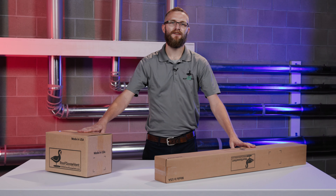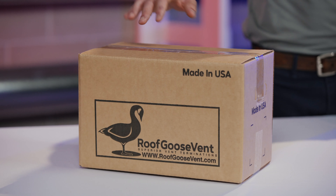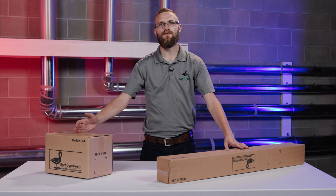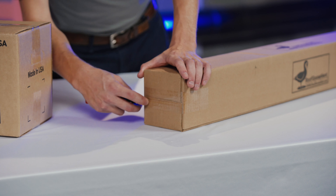What I have in front of me today is the RG4IE. On my left is our rough box and on our right is the finish box. We're gonna start here with our rough box.